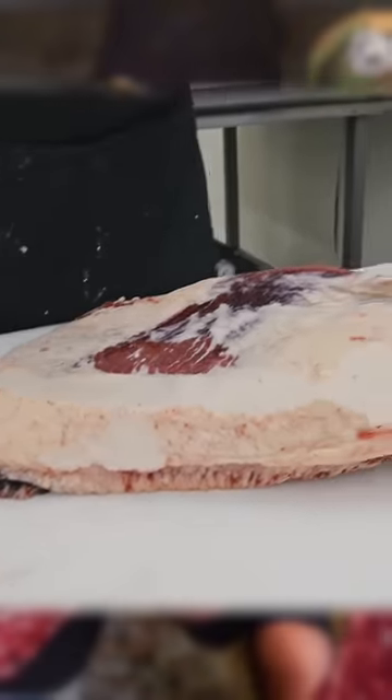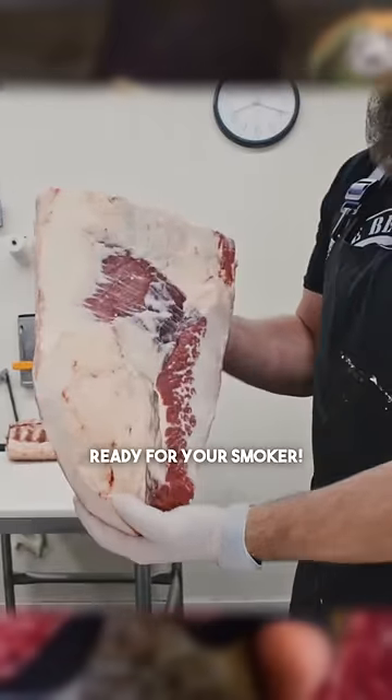We don't know if they're gonna be using a smoker or if they're making it into corned beef. Leave a nice little layer of fat on there, more of like your packer style. We have the point, we have the flat — that is a full brisket ready for your smoker.